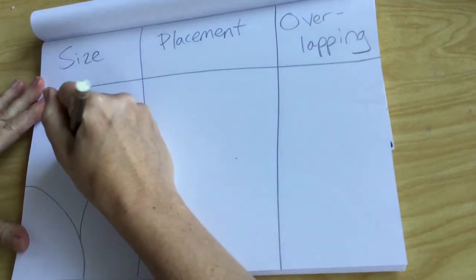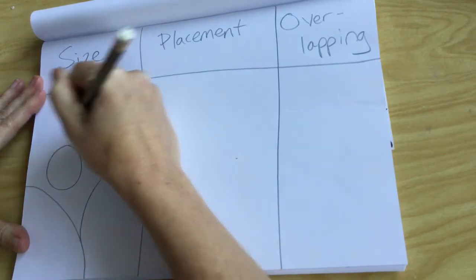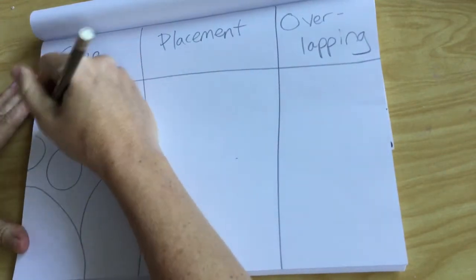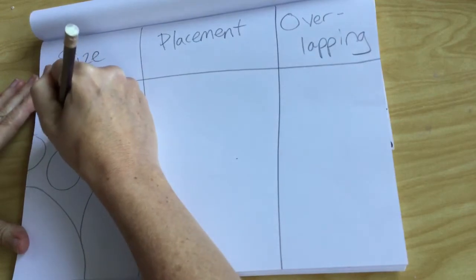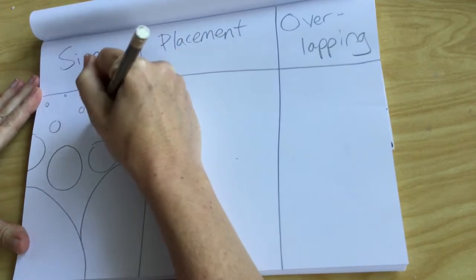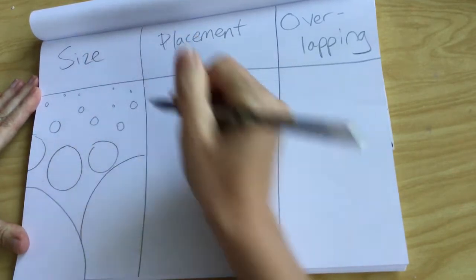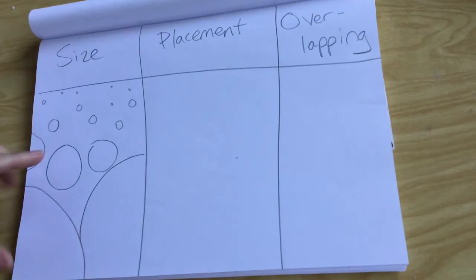Super up close and big. Something in the medium distance looks medium sized, and something that's far away is going to be teeny tiny in the distance. Go ahead and give it a shot on your paper.